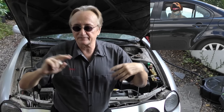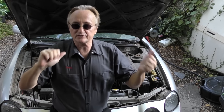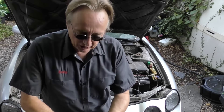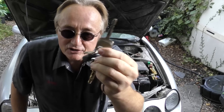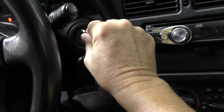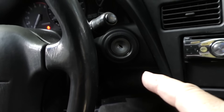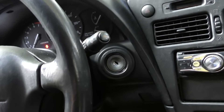Various cars have various anti-theft devices. This is an old 26-year-old Toyota, and the only anti-theft device is the key — that's it, just a plain key with no chip in it. The key goes into a locking steering column. If somebody broke that, they could hot-wire and steal the car if they really wanted to.